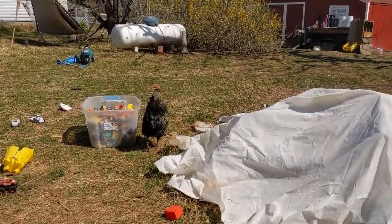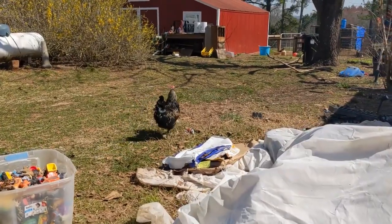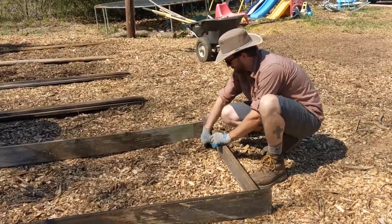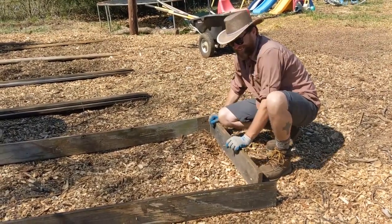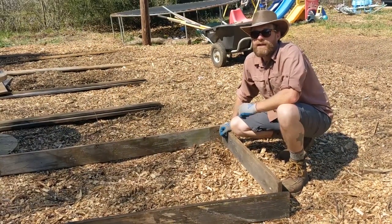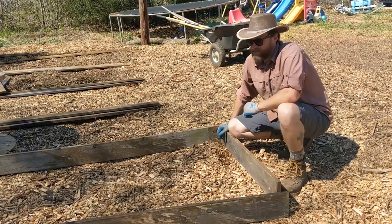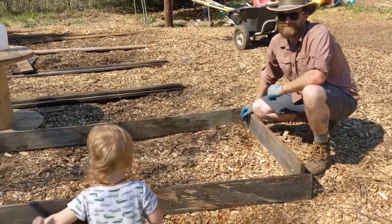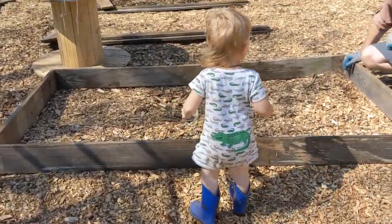Does anybody else have a rooster that makes chicken egg-laying sounds all the time? Weirdo. Ryan, you are working at it today aren't you? - I'm trying to. - What do you got going on? - Reusing some old lumber, salvaged, and creating raised beds out of it. Screwing them together and making rectangles. - That's pretty simple right? - Pretty simple and very effective! - And Odin's your helper? - Odin's my helper. He's a good helper.